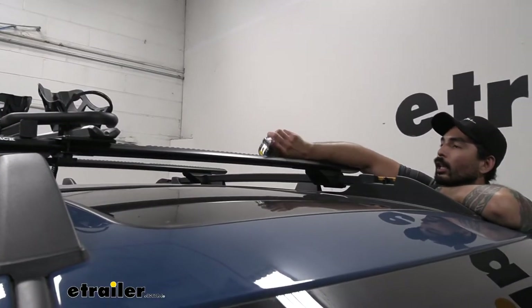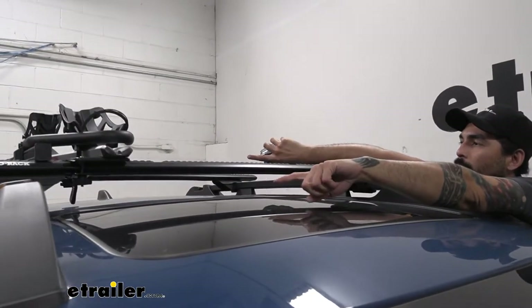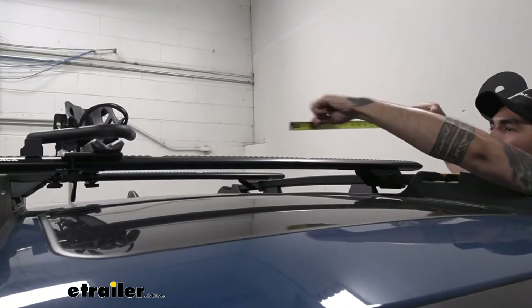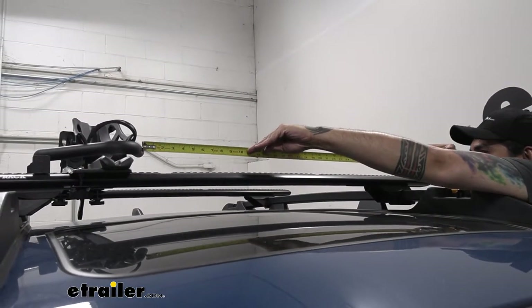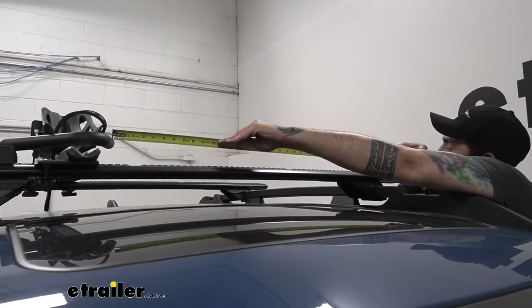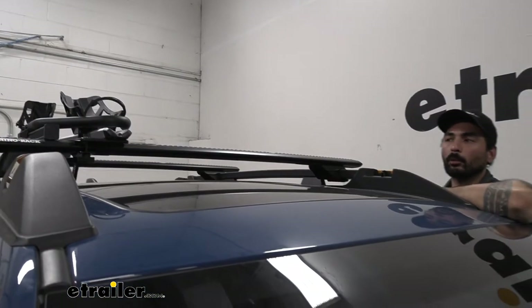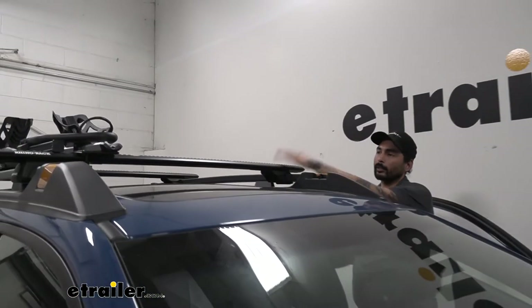We have these on our 51-inch crossbars here. The way we have it mounted, since it's not on the overhang, we have about 35 inches of usable crossbar space — plenty of room to add a couple more bikes or a rooftop cargo basket.